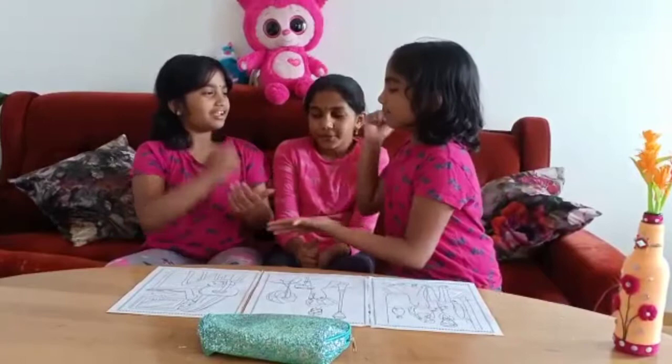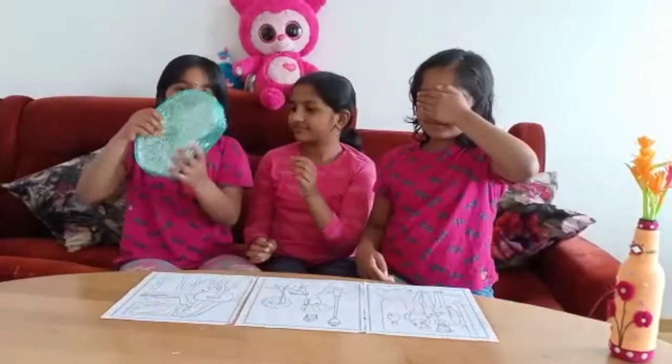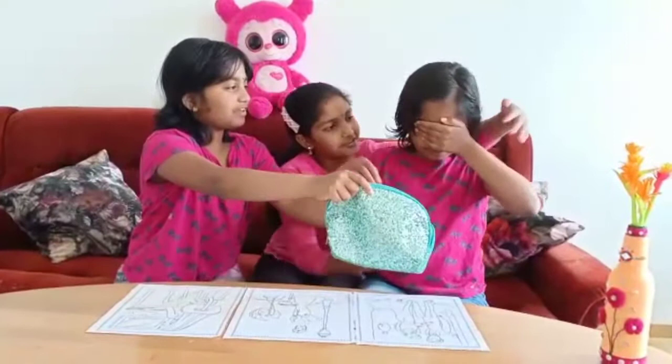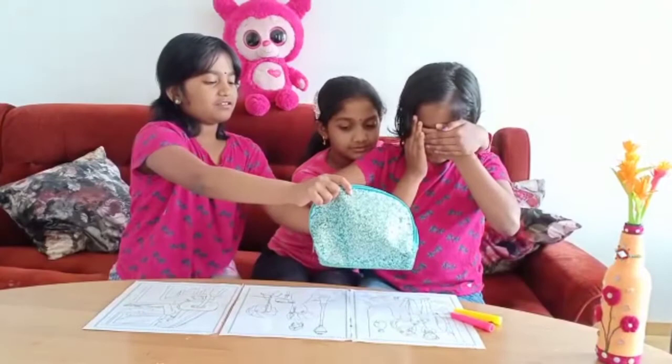I'm going first. Maybe we have to mix it. Why didn't you just shake it? Okay, enough. Be closing your eyes. Three. These both? Three, one more. And a three. Now you can open it.